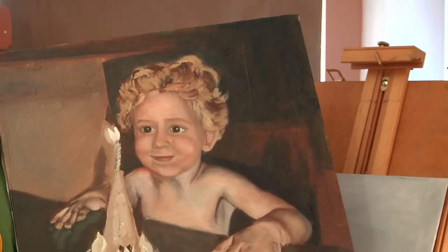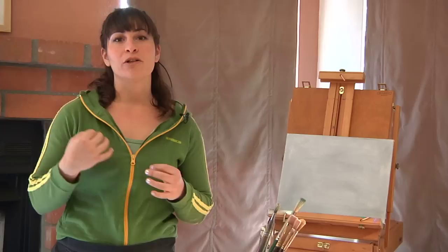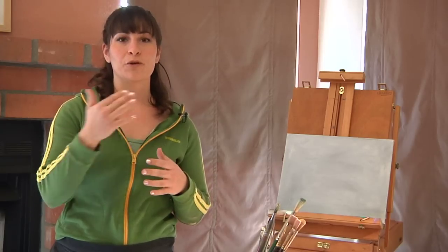After that dried, glazes and other colors were used as further layers of the piece. It took a very long time.